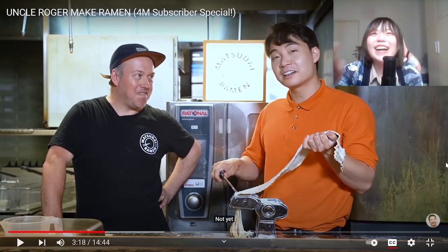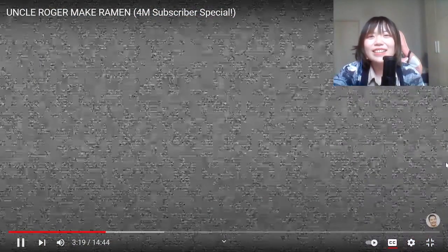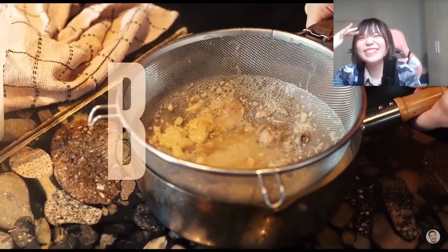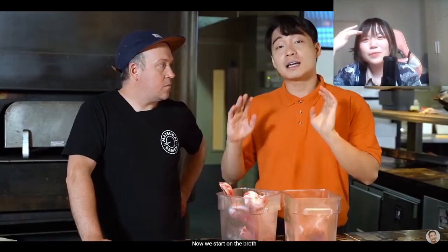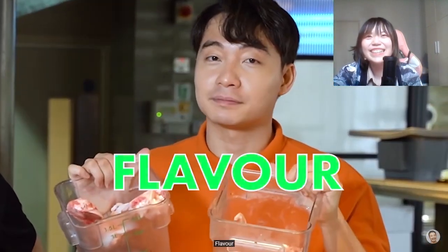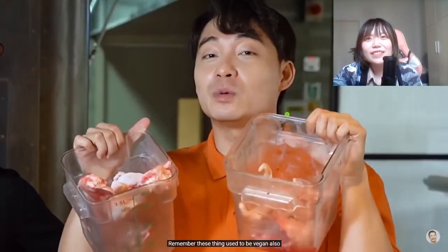I know these bosses pretend like they don't like to laugh - he's actually funny. Uncle Roger likes his noodle how he likes his woman: unattached. Now we start on the broth. This is chicken bone and this is pork bone. This is a vegan's worst nightmare - flavor! Vegan people, if you don't feel represented in Uncle Roger's video, remember these things used to be vegan also.